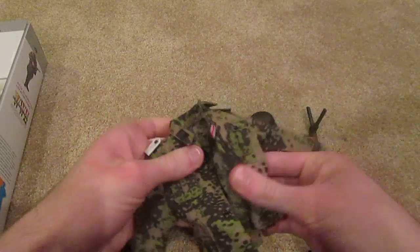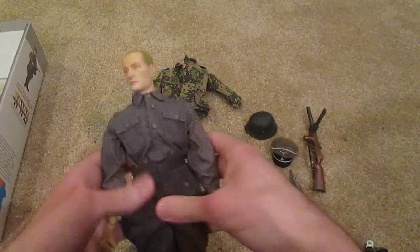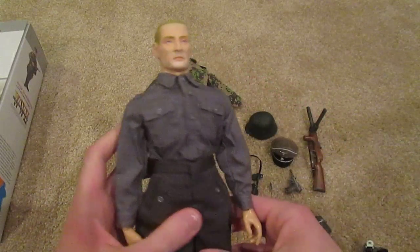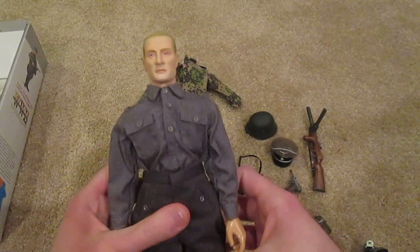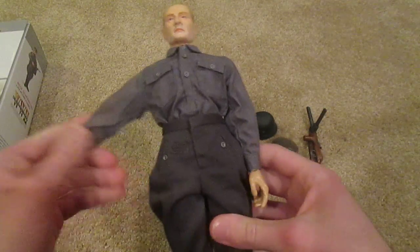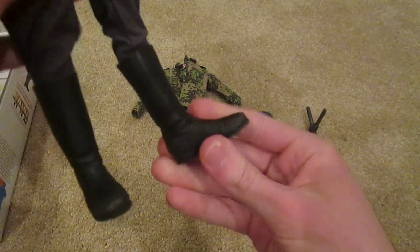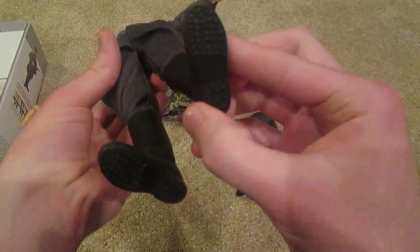So there's the jacket. Here is his basic uniform without anything on. Got a cool shirt there — I like his trousers, those are pretty cool. I really like his boots — those are very, very nice.